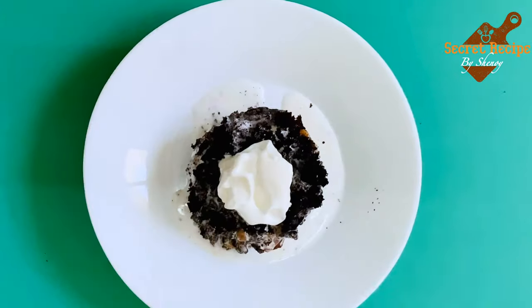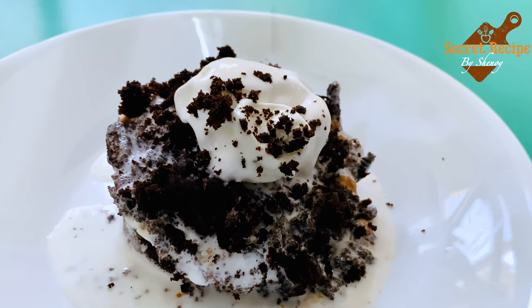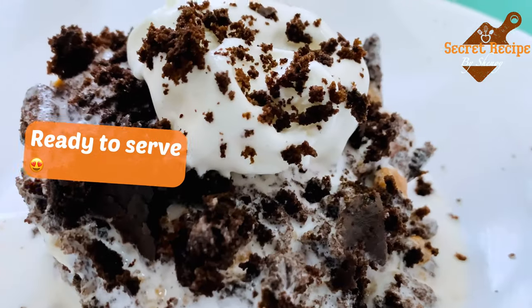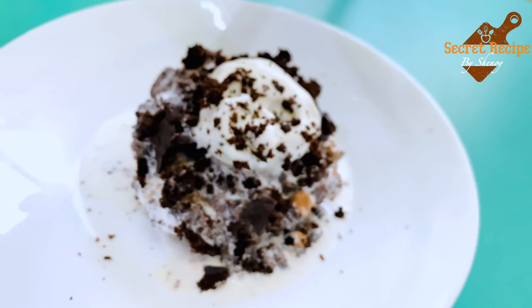If you would like some more ice cream, place a scoop of ice cream on the top. Again garnish with some crushed cake, and then it's ready to serve. Enjoy!